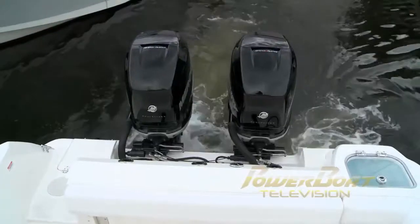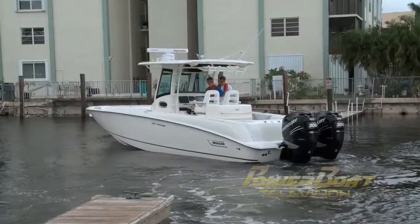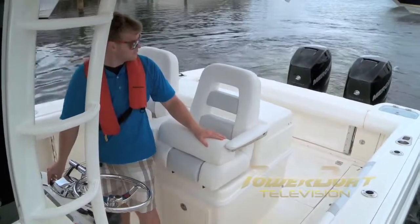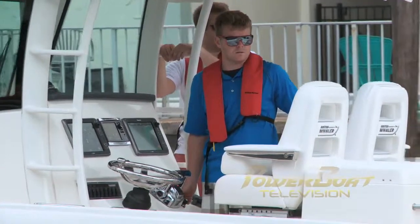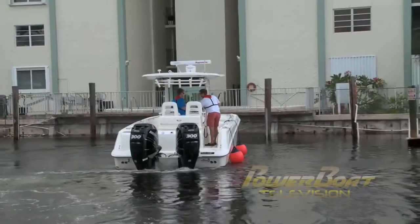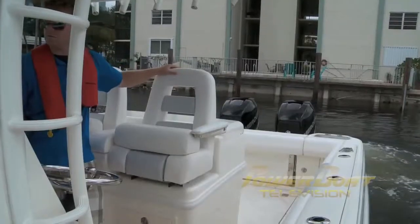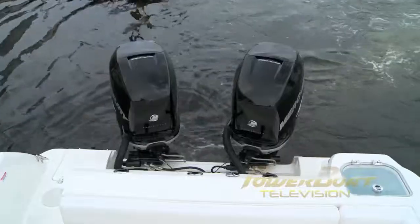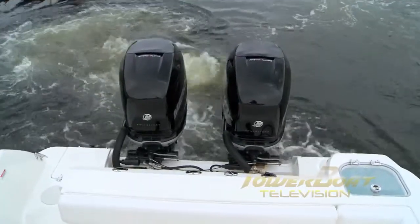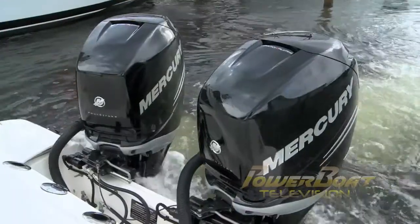It was time to head out and put joystick piloting to the test. Mercury chose the end of a narrow slipway and a Boston Whaler 320 Outrage to showcase this, which for some would normally be a recipe for a nervous breakdown. We started first with some of the standard movements, like moving side to side and spinning in the boat's length. By having the motors articulate on their own, you're able to have different thrust vectors to move the boat in any direction — there's your physics lesson for the day.